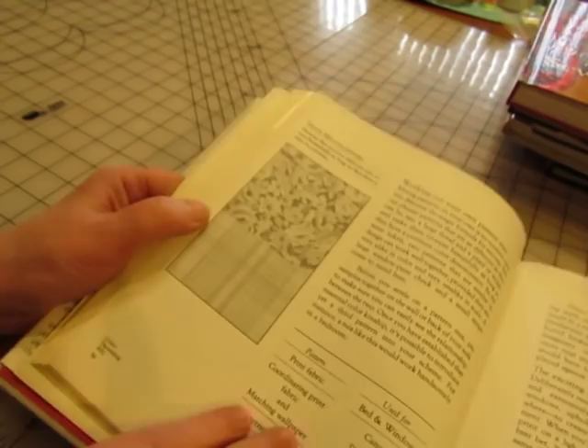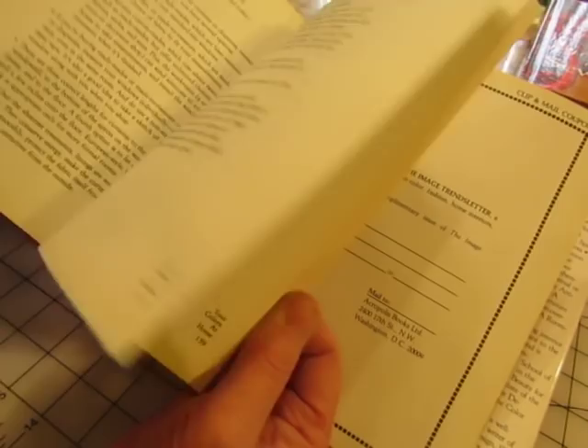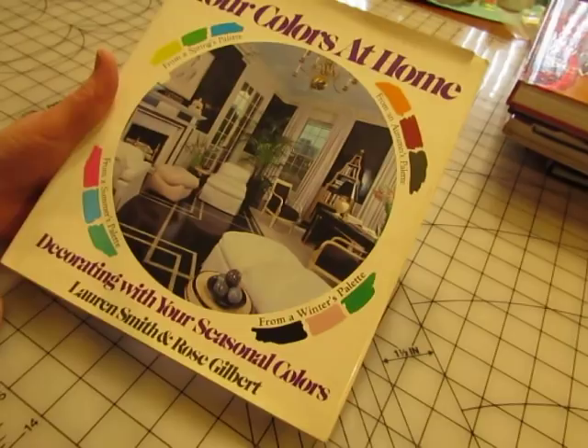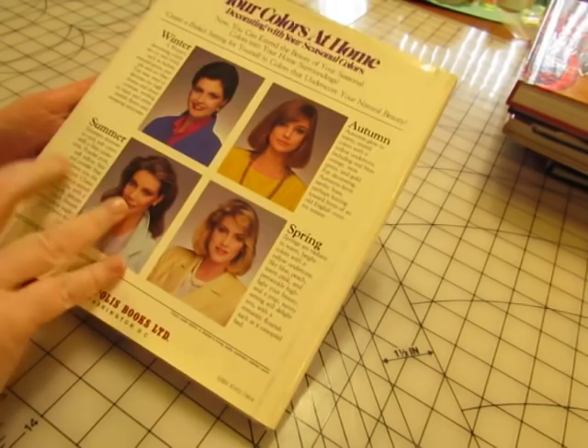There are pictures in here — wouldn't that make a cute little journaling card? There's some room arrangements and furniture pictures — you know I love furniture pictures. So this was the 80s thing about your colors and dressing with your colors. My sisters and I did it; they came to my house and I have pictures of us from the 80s holding different colored clothing up to our faces and deciding which colors we were. I think I was spring. Anyway, so this is 'Your Colors at Home' — I thought that was cute.